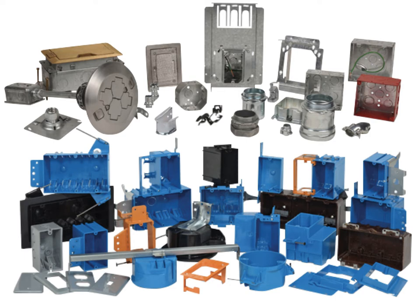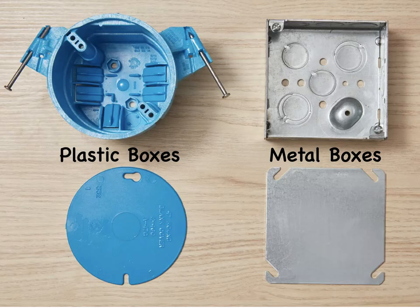It's important to know the differences in order to buy the correct boxes. There are a number of options to consider: material, shape, size, etc. Most electrical boxes are either metal or plastic. Metal boxes are generally made of steel, while plastic boxes are either PVC or fiberglass. Weatherproof metal boxes for outdoor use are generally made of aluminum.